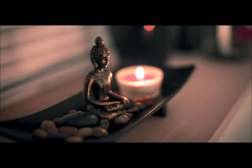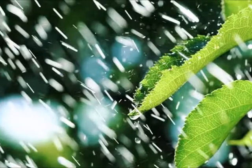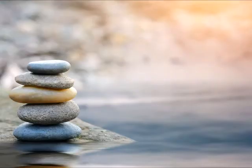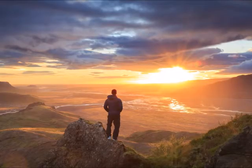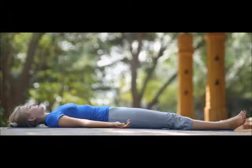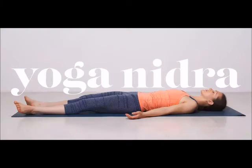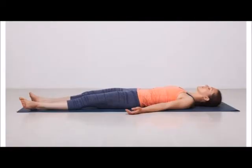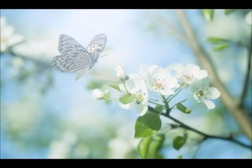Bring your attention to your right ankle. Right knee. Right thigh. Right hip. Your complete right leg — breathe in, breathe out. Relax your complete right leg.